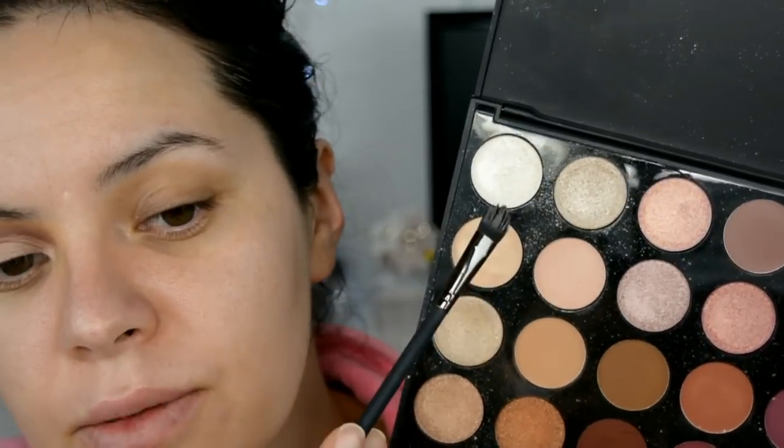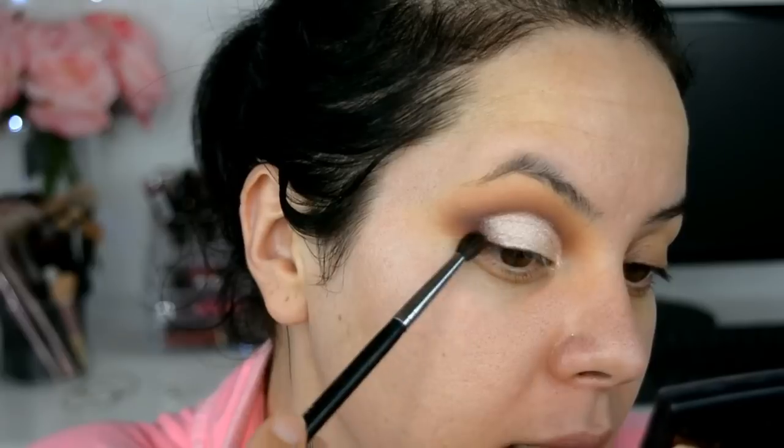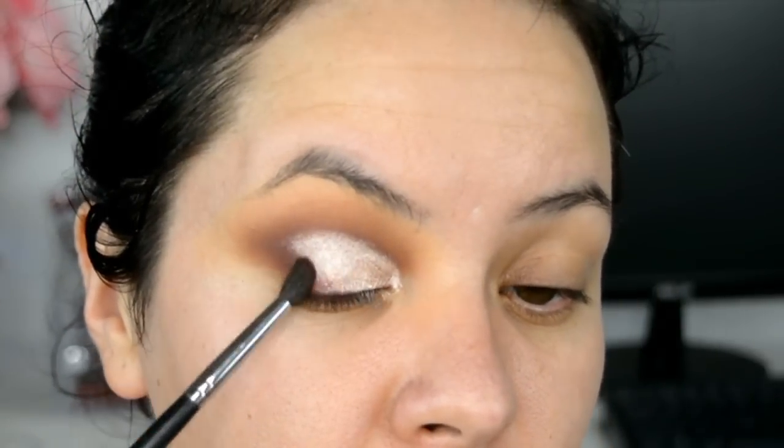Ahora voy a empezar a marcar la cuenca. Esto lo hacemos agarrando nuestra base o nuestro corrector. Donde corté esa cuenca voy a aplicar un poquito de Glitter Glue, este es de NYX Cosmetics. Ahora voy a agarrar estas dos sombras, voy a hacer una combinación y las voy a aplicar en donde marqué la cuenca. Con una brocha más precisa voy a difuminar esta orilla para que se pierdan los bordes, a golpecitos.